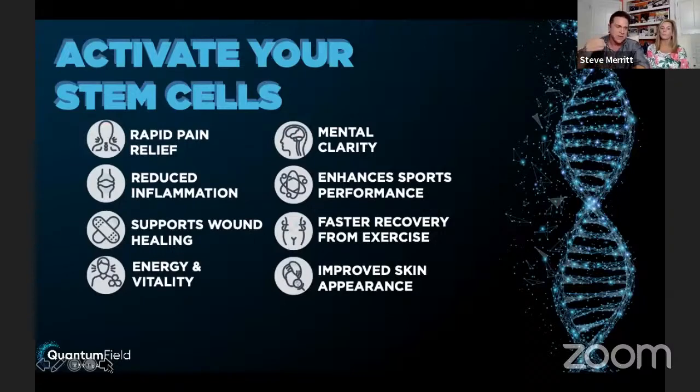Sport wound healing — I have this vein doctor in Arizona who opened a box, slipped and cut his hand, and within 48 hours his skin was closing shut. He was blown away that in his life he'd never seen something heal that quickly. Energy and vitality, mental clarity — a lot of people are seeing incredible mental clarity. Sport enhancements, recovery from exercise, and a big one in Florida — skin appearance.